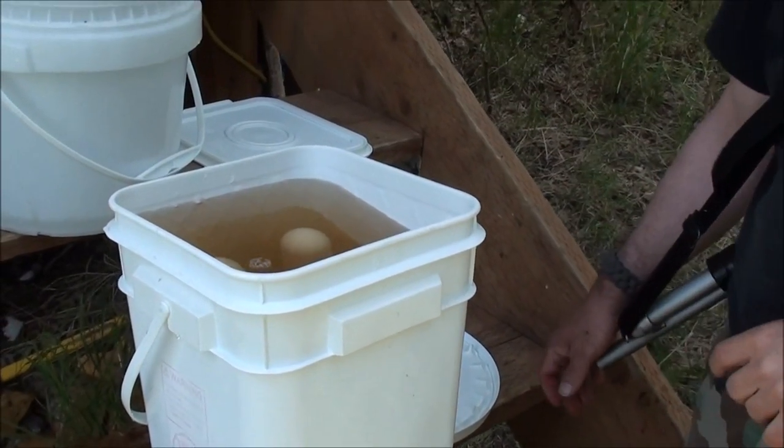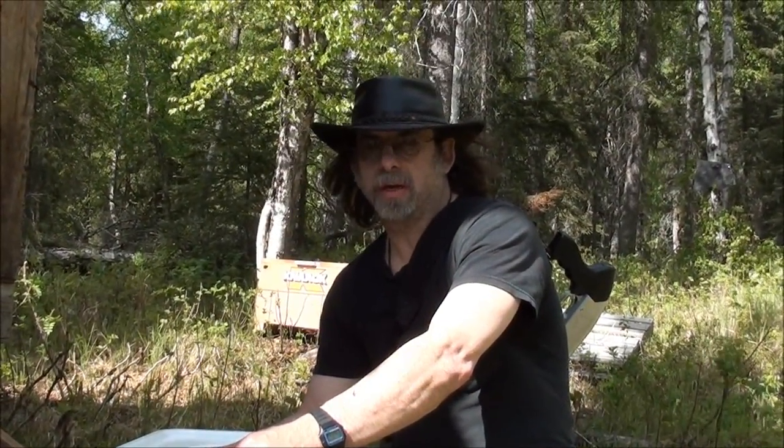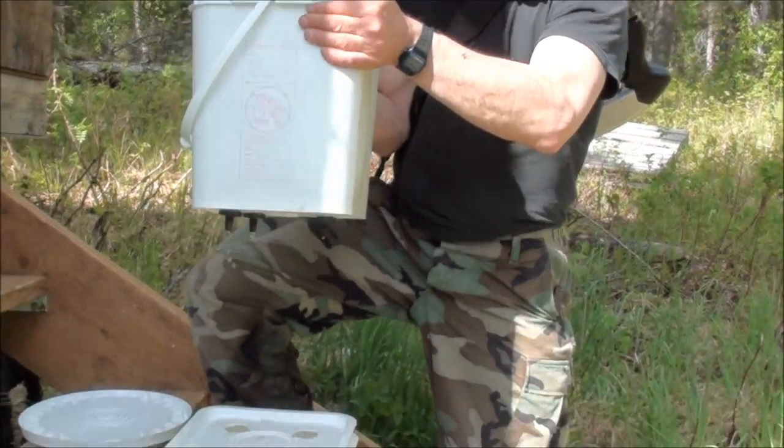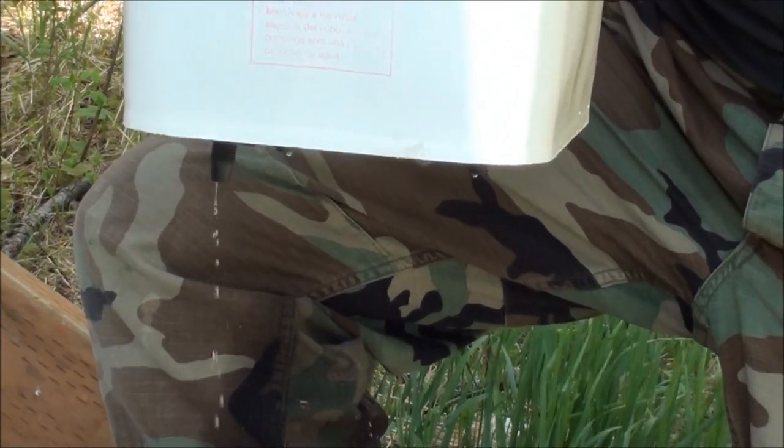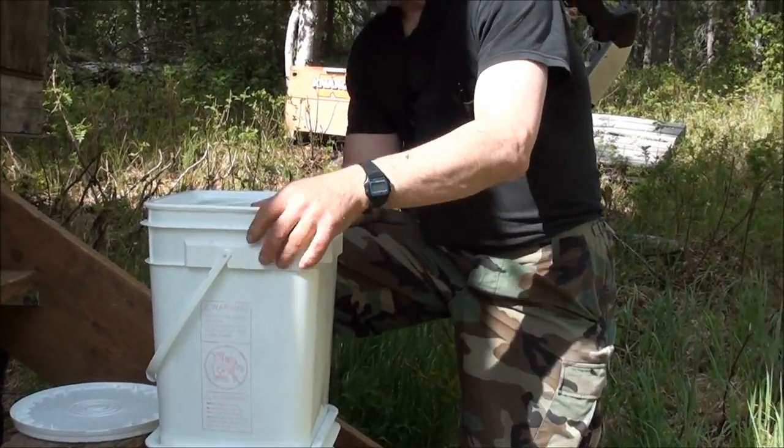They say you should run a complete cycle through this the first time you use it, and this is the first time we've used this. There'll be charcoal that'll wash through from inside of these filters into the drinking water, so you have to toss out that first batch. It's been a couple of minutes — the water didn't just pour through right away; it had to soak through the filter. It's dripping out now. We'll let it drip through and then show you what it looks like after it's been filtered.